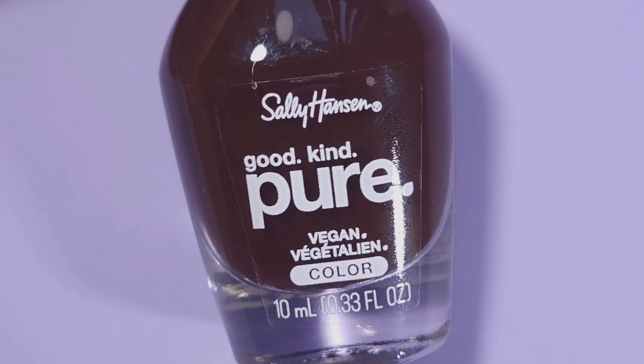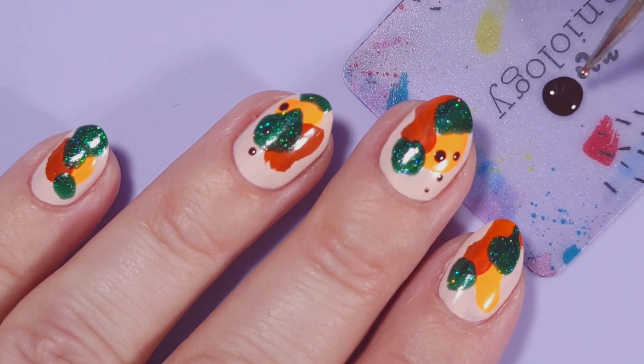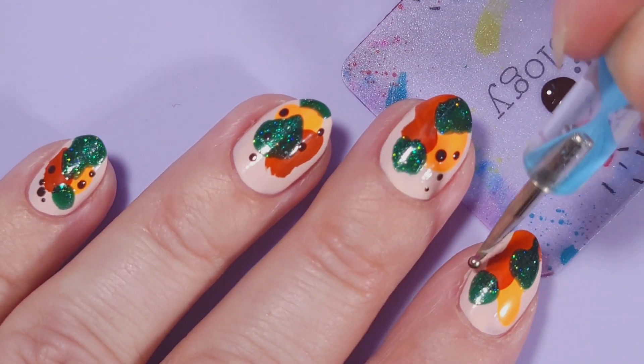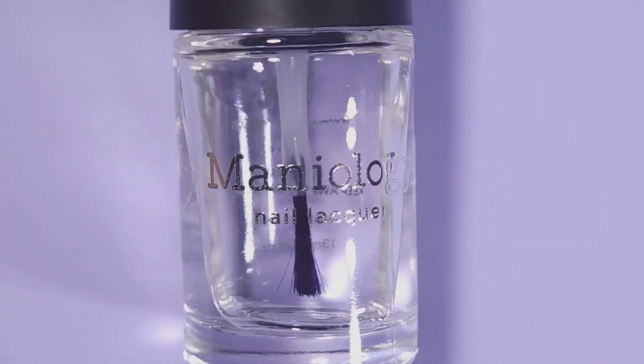Now I'll be adding some details with the Sally Hansen Warm Cacao — this is a dark brown. I'm gonna grab a dotting tool and add some dots on top of this design. If you don't have different sizes of dotting tools you can just control the pressure to get smaller dots.